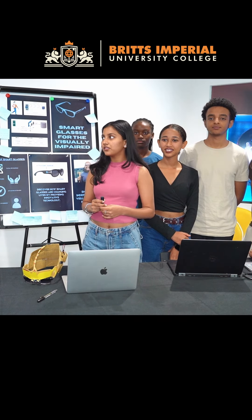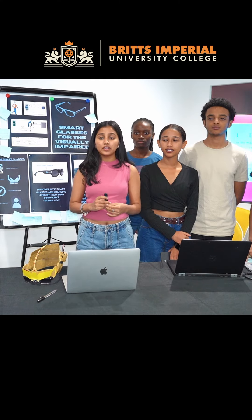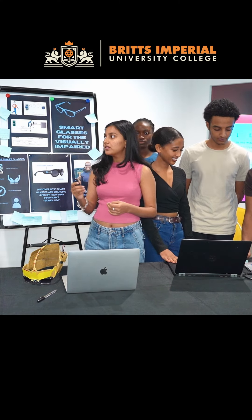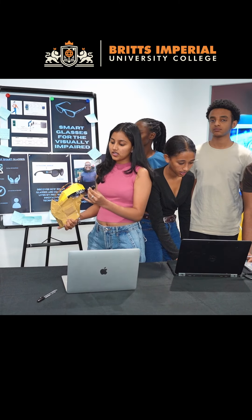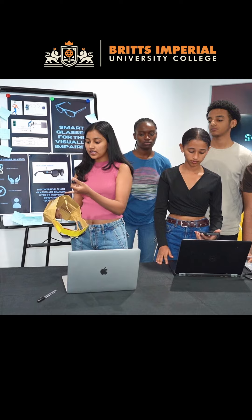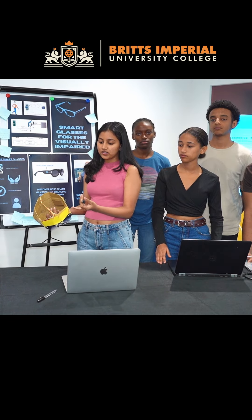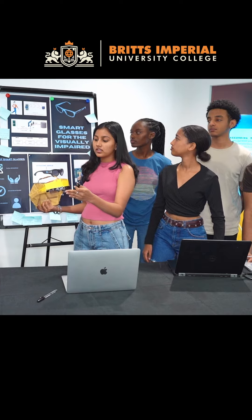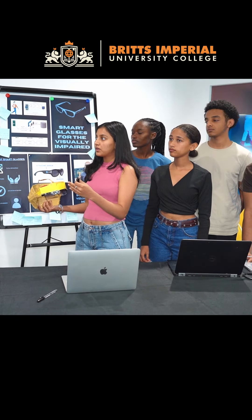Hello, my name is Sakshi. We are here for the robotics project and we made smart glasses for visually impaired people. There is an ultrasonic sensor which gives a signal to the Arduino, which triggers a buzzer. So if an object or motion is closer to the sensor, it will buzz.